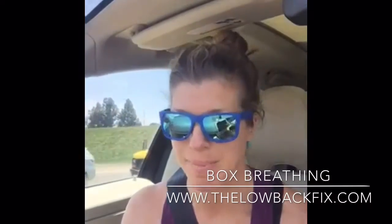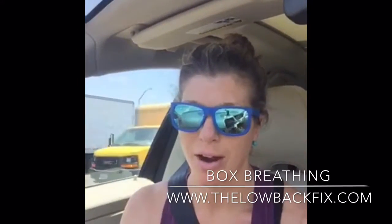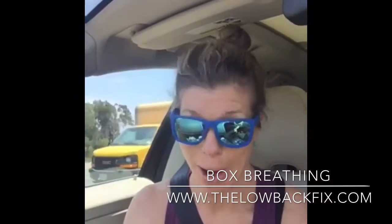Hey guys, Dr. T here. My husband and I are going up to Bodega Bay right now for my brother's 40th birthday — it's going to be a camping trip adventure. We are about to head into L.A. and of course there's going to be crappy traffic.